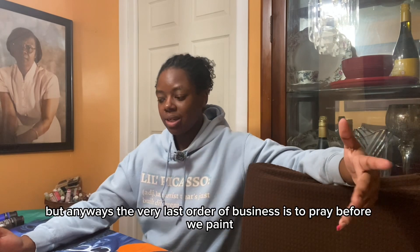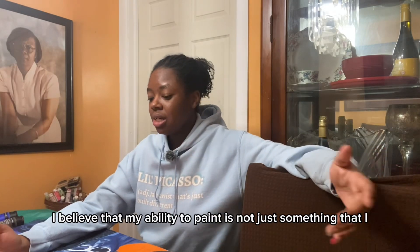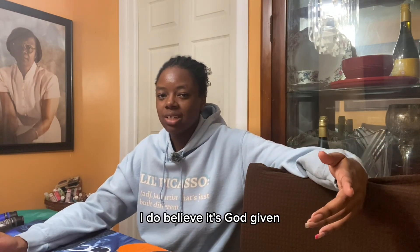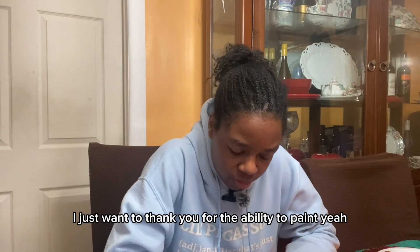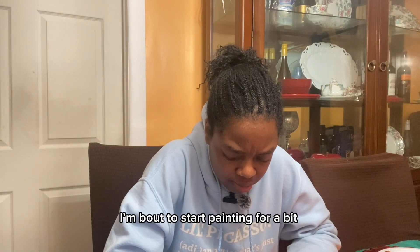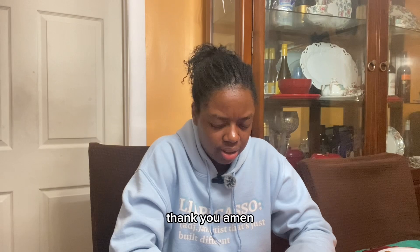The very last order of business is to pray before I paint. I believe in that heavily. I believe my ability to paint is not just something I pulled out of nowhere — I believe it's God-given, and I want to give honor and praise to God first. As I'm thinking, I just want to thank you for the ability to paint. I know sometimes we take it for granted. You've been with me in the session and helped me through any obstacles, keeping me focused. Thank you.